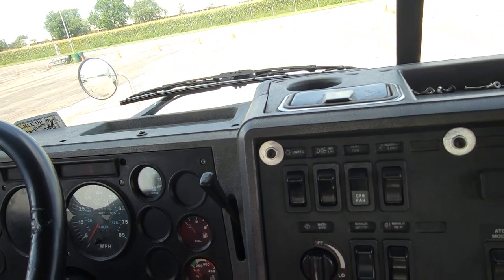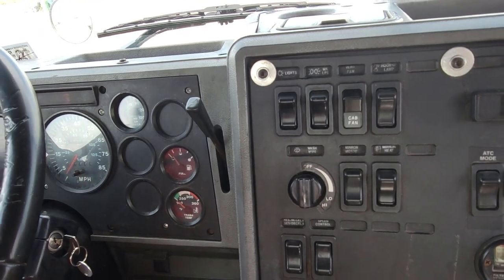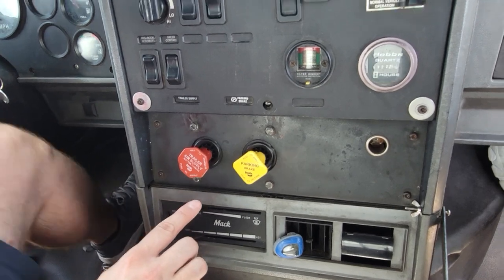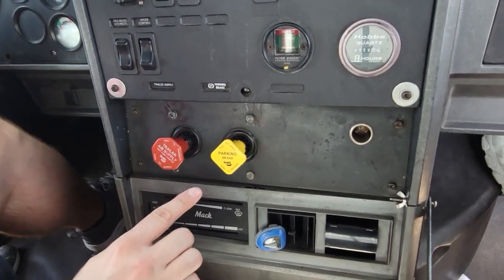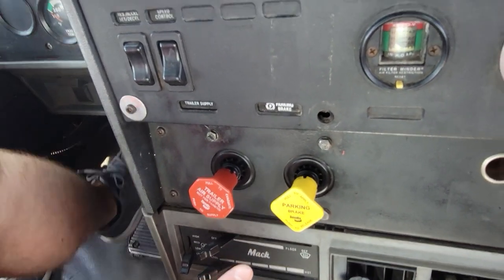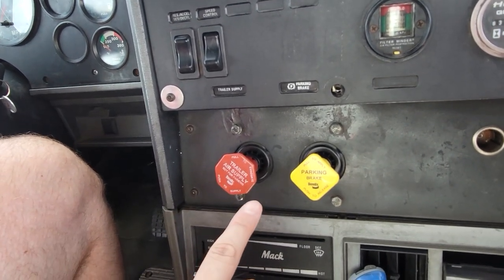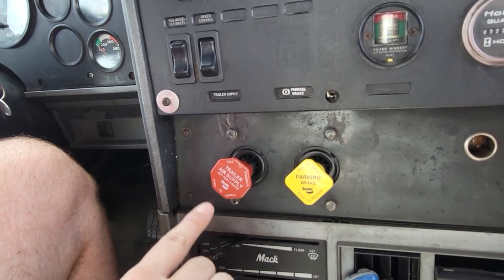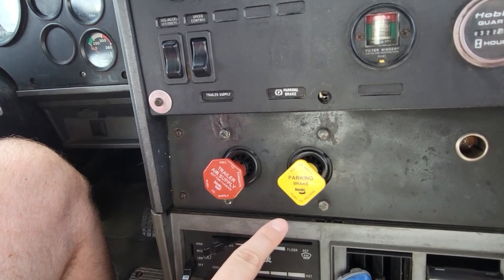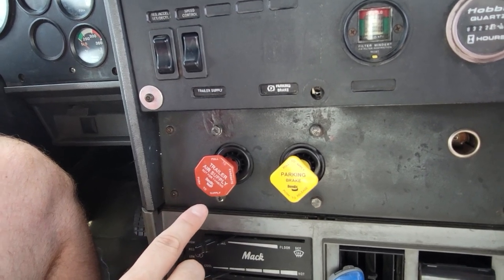Now I will perform our Fan Down 2 test. I will keep pumping on the foot brake until both knobs pop out. When both knobs pop out, that indicates that the mechanism responsible for applying the spring brakes is working properly. The trailer emergency brake should pop out at 45 to 20 PSI, and the tractor parking brake should pop out at 40 to 20 PSI. The trailer emergency brake knob should pop out first to prevent jackknife.